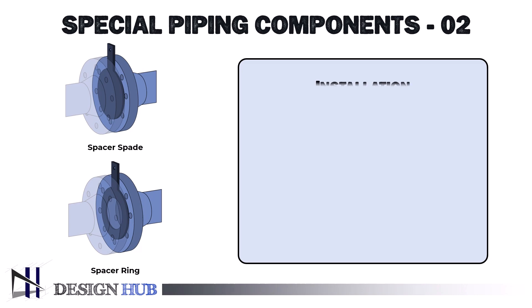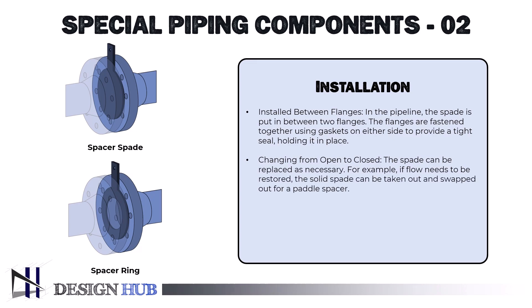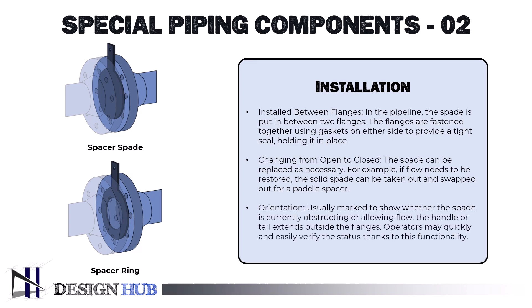Installation is also important. The spade is put in between two flanges in the pipeline. The flanges are fastened together using gaskets on either side to provide a tight seal, holding it in place. Changing from open to closed — the spade can be replaced as necessary; for example, if flow needs to be restored, the solid spade can be taken out and swapped out for a paddle spacer. The handle or tail extends outside the flanges and is usually marked to show whether the spade is currently obstructing or allowing flow, so operators may quickly verify the status.